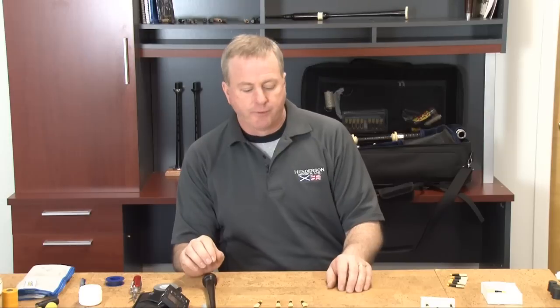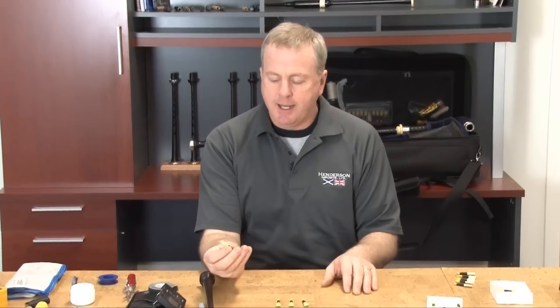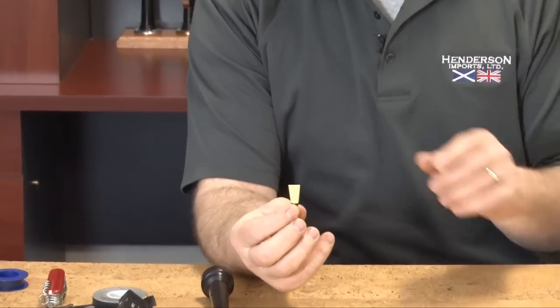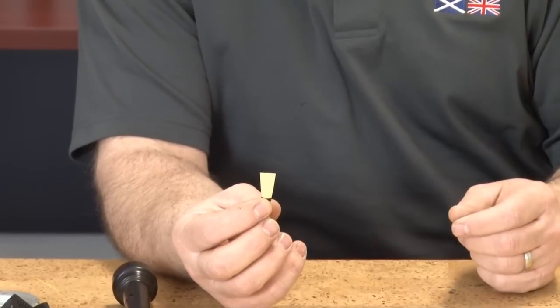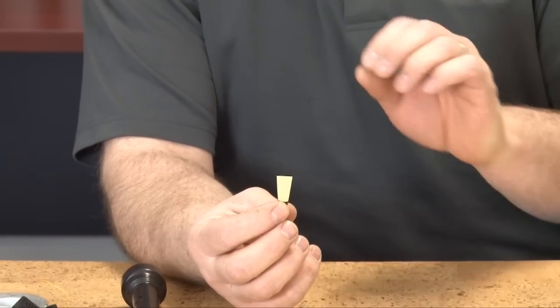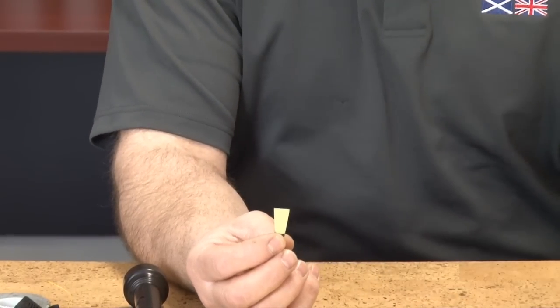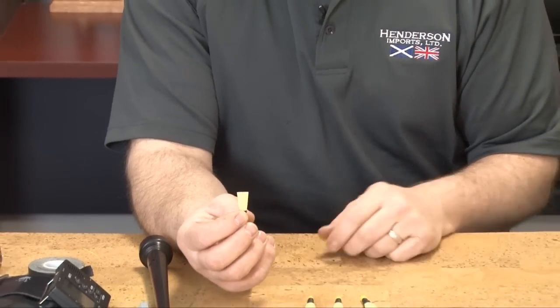When you receive your new pipe chanter reeds, there are a few ways to go about setting them up in your pipe chanter. In handling a new pipe chanter reed, we want to hold the reed by the wrapping or the lower section of the pipe chanter reed. Try to avoid contact with the clean cane as much as possible. Oils from your fingers will build up on the reeds, causing the reeds to clog and dirty quicker. Also, you risk the effects of chipping or cracking a brand new reed.